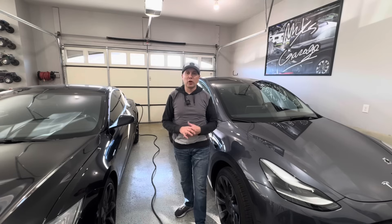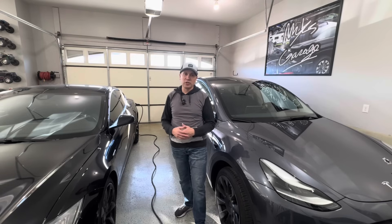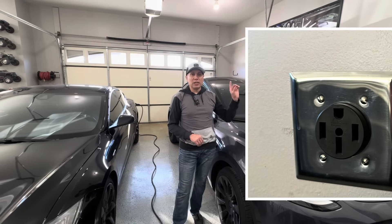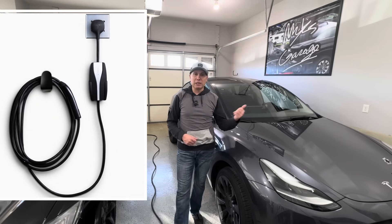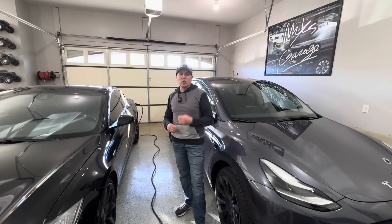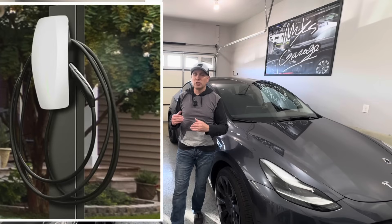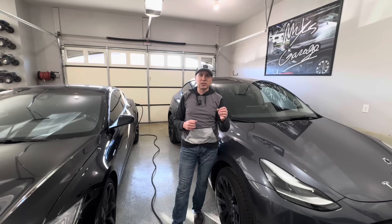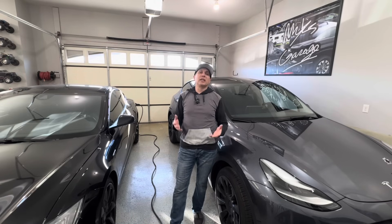Tip number one: get your home charging set up before you get the car. You want it all ready to go so you're not scrambling or relying on public charging. Get the Tesla wall connector, or get the mobile connector and plug it into a NEMA 14-50 outlet — that's the cheapest route. The mobile connector is about $230 and I had my NEMA 14-50 installed for $300, so for just over $500 your charging is all set up. Wall connectors are better if charging outdoors — they're more weatherproof and you can restrict which cars are allowed to use your charger.